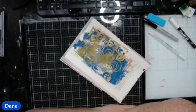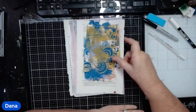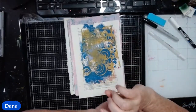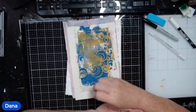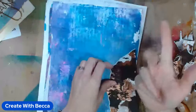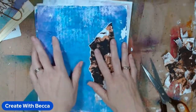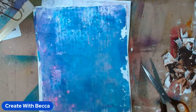Hey guys, I'm Dana from Scrappy Girl Dana Yates. I'm going to make some flowers and stuff on my gel prints, and then I think I'm going to make a small little journal and use them in there. And I'm Rebecca with Great Rebecca. I'm tearing up my jelly prints and we will see what I end up making with them. Love it — surprise, surprise! Jasper, are you ready?